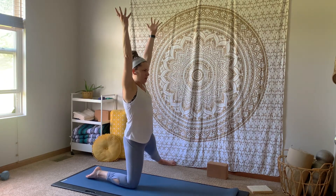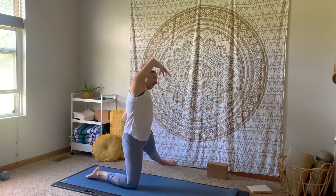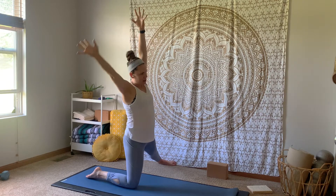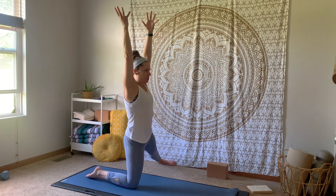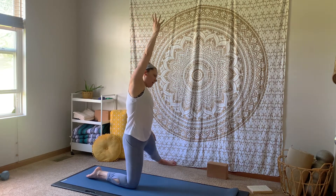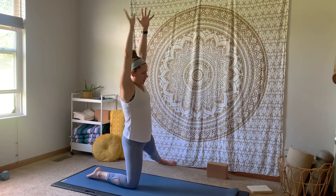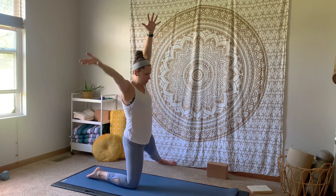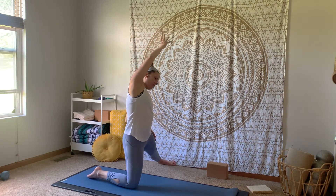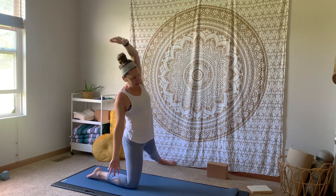Exhale, take that side bend stretch over to the left first this time. Inhale, up through center. Exhale, take it over to the right. Engaging your core as you move here. Continue alternating sides — inhale through center, exhale left, inhale through center, exhale right — for several rounds. One more time each side. Plant your hands down on your mat, walk the fingertips forward a little bit and shift the hips back. Breathing into that opening in the inner thigh.